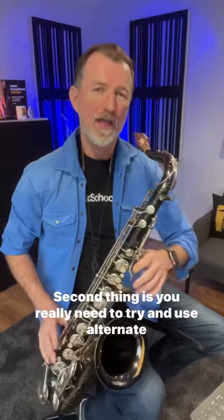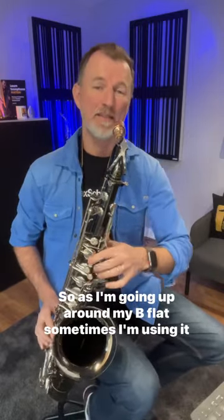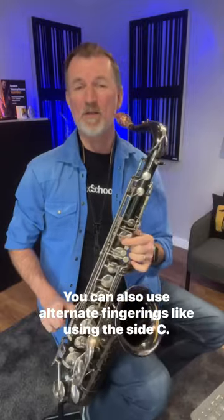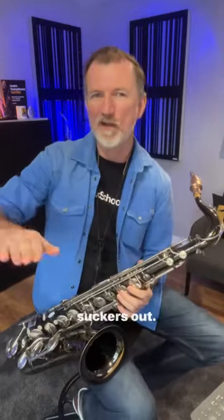Second thing is you really need to try and use alternate fingerings here. So as I'm going up around my B flat, sometimes I'm using it with the bis key here, sometimes I'm playing the long B flat. You can also use alternate fingerings like using the side C, and you need to listen for any glitches and iron those suckers out.